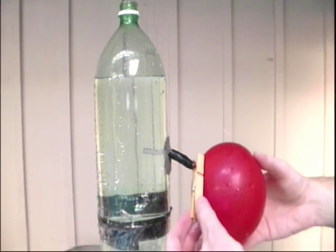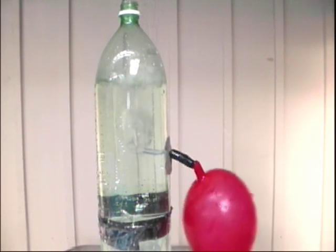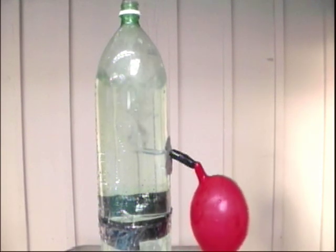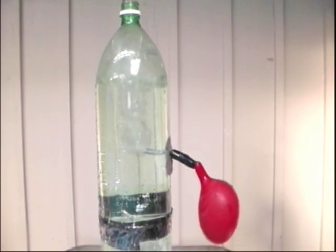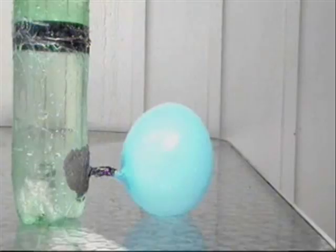Since the top balloon only has a small amount of water, which doesn't weigh that much — thus having lower pressure — the air pressure in the balloon pushes with more force, overcoming the pressure of the small amount of water and pushes all its air out. The opposite goes for the bottom balloon.